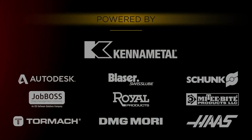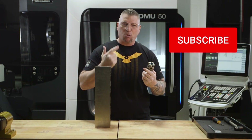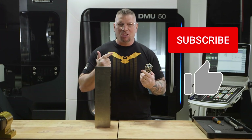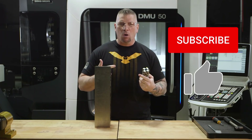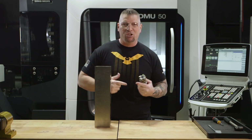Before I get started, I just want to invite you — if you love this video at the end, please hit the subscribe button, hit the like button, put your comments down below. We're bringing the heat when it comes to CAD, CAM, CNC machining, and education.